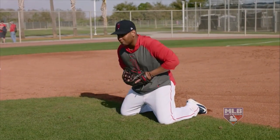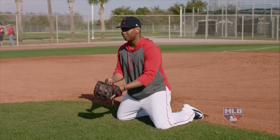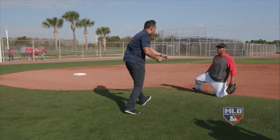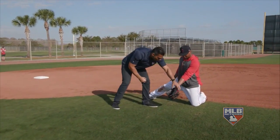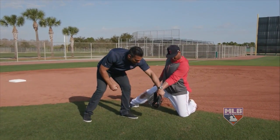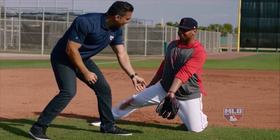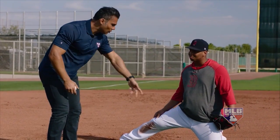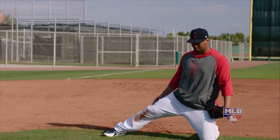Another thing I noticed is the position of your hand — you're not like this, you're like this, really angled, to make sure the ball goes cleanly into your glove. You make sure that ball goes clean into the glove, hands out in front. Let's do a couple more.